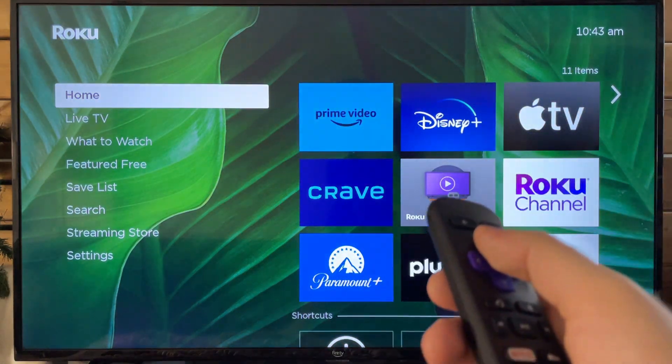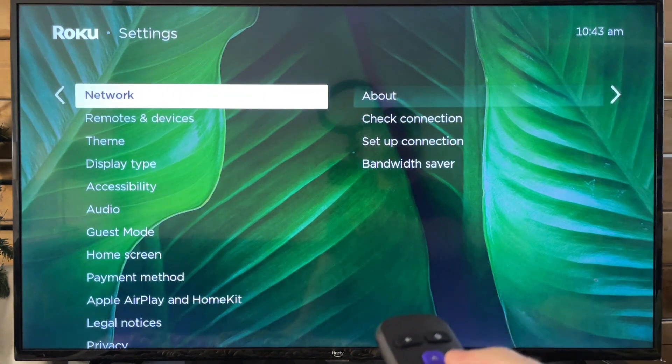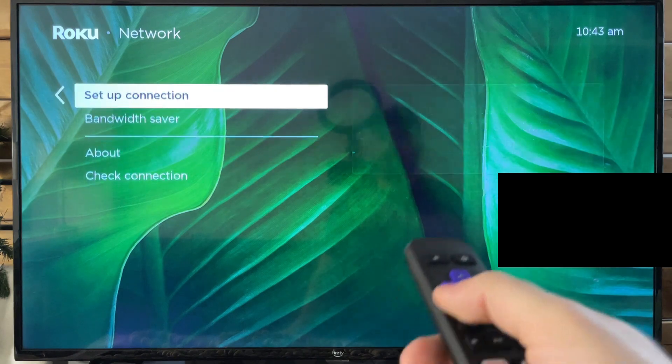Once you're back at the home menu, go to Settings again, then scroll over to Network and set up your internet connection.